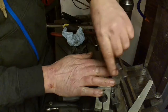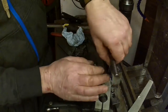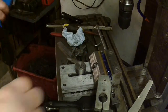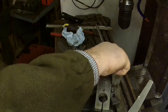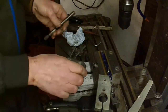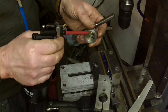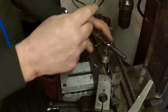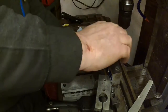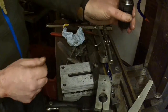It does look very big next to my fingers, doesn't it? Try that, sir. Are you going to blow it? Yeah. Happy? Yep, happy. Let's take that over there. 3.3 is exceptionally small, isn't it? Yeah, it's small.